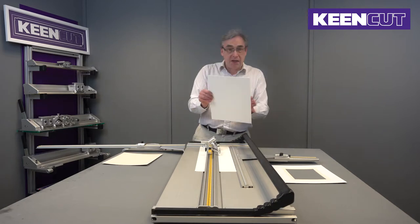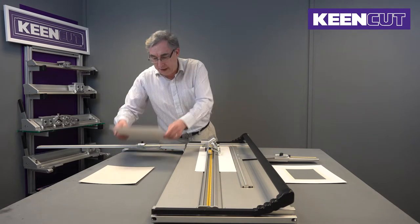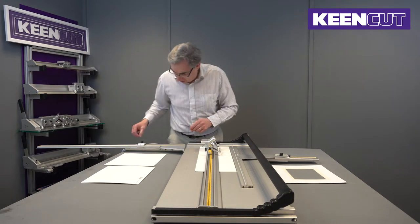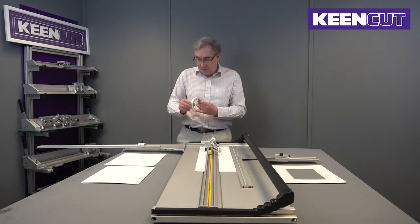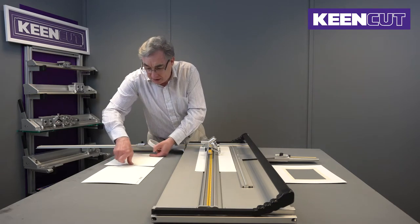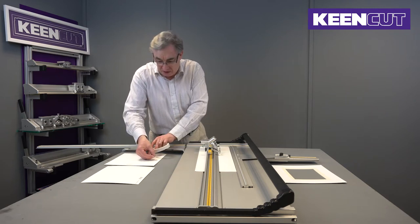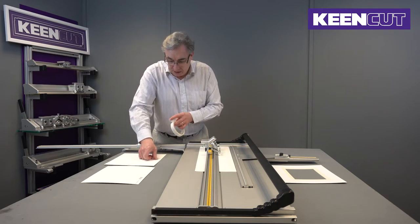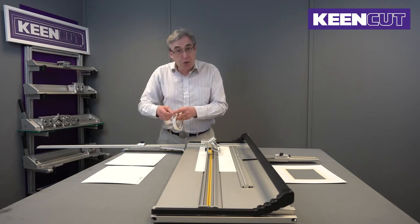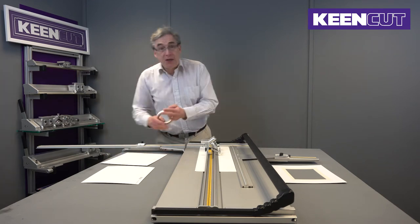The first thing we do is cut the board — the top board — to size, all square. We start by putting the inlay on the back of the mount. We use some double-sided tape, just to hold it in place while we're cutting. We put four very small pieces, about an inch — 25 millimeters — one on each side, towards the outside, so we don't want it interfering with the piece we're doing in the middle.